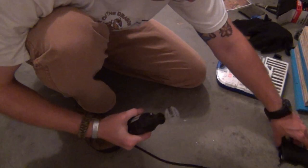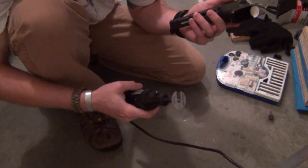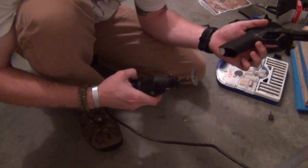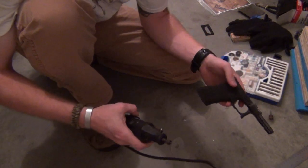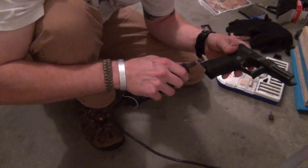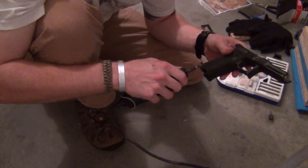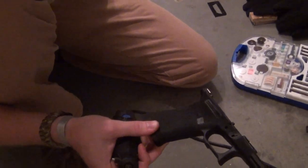I do apologize for my shop, if you want to refer to it as that. It's in a little bit of a state of disarray right now. Got junk piled up on every flat surface in here, so I had to resort to using the floor. We'll go ahead and start cutting this nice and slow. Can I do it? We can get a little bit here for you.